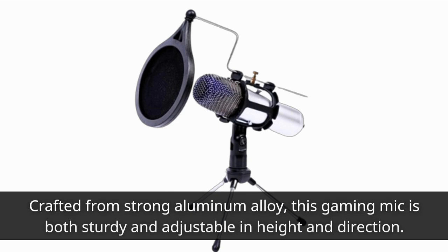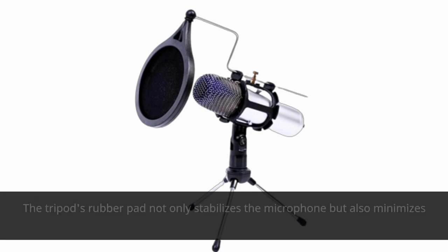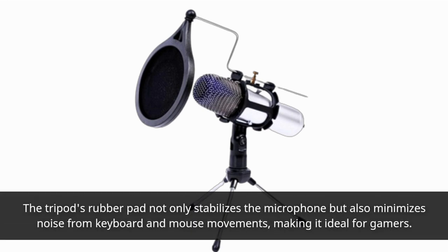Crafted from strong aluminum alloy, this gaming mic is both sturdy and adjustable in height and direction. The tripod's rubber pad not only stabilizes the microphone but also minimizes noise from keyboard and mouse movements, making it ideal for gamers.